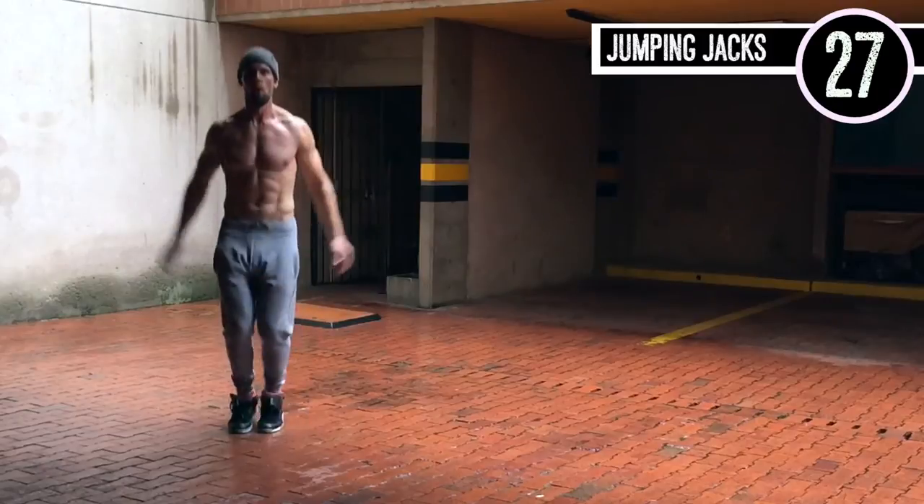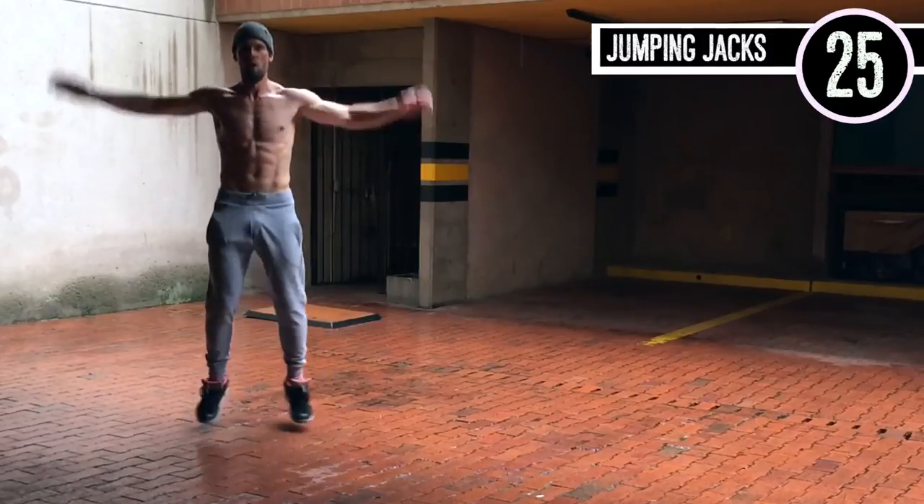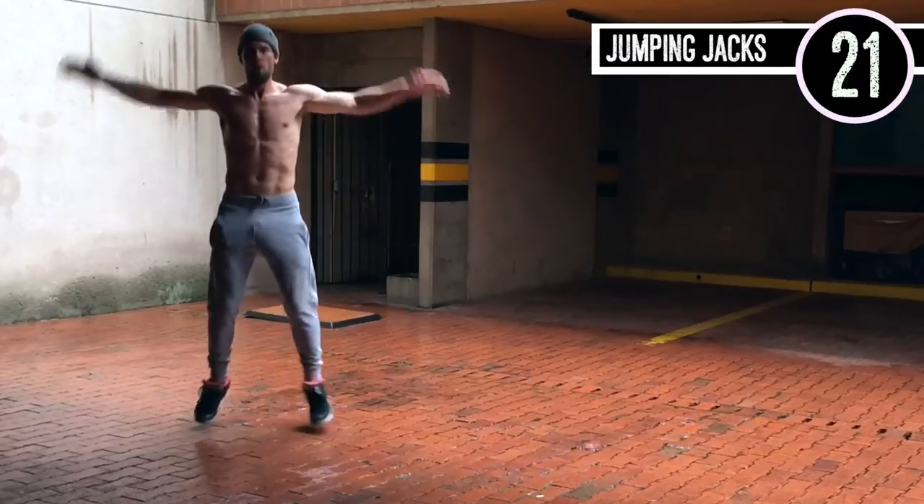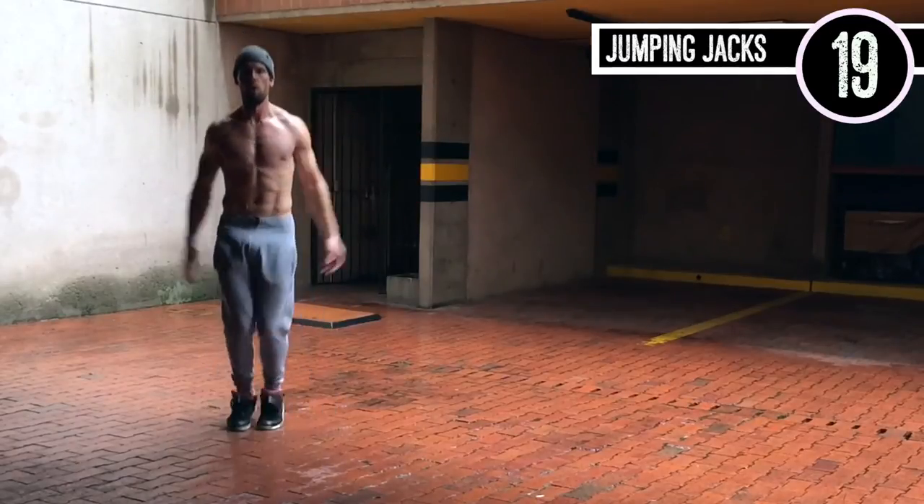Jumping jacks — pretty straightforward, I think we've all done this. Just go as intense as you possibly can, make sure you're getting your arms out there and swinging them as much as you are able to.